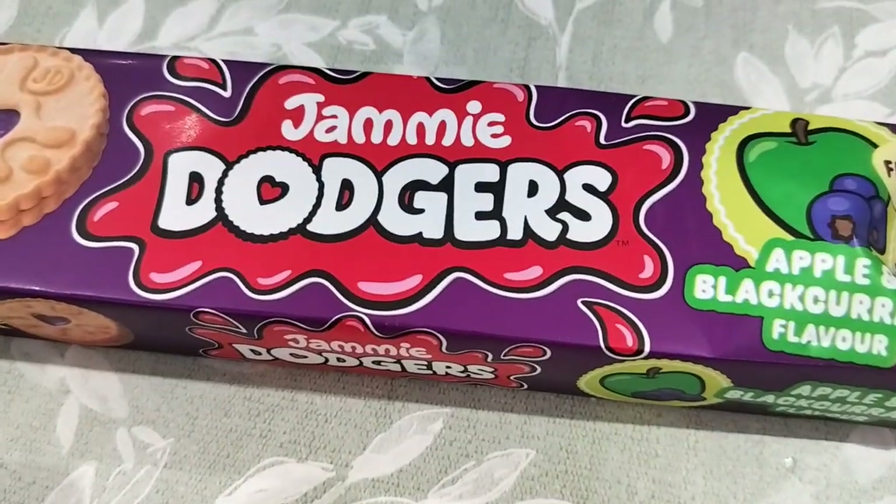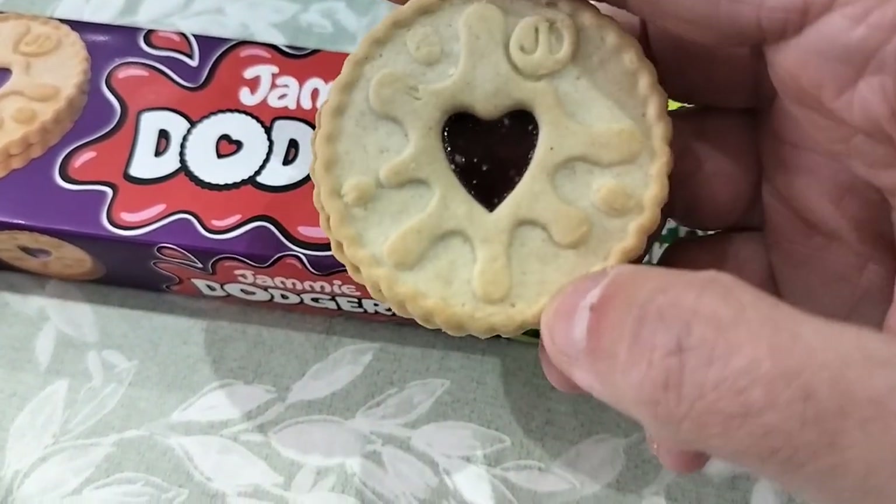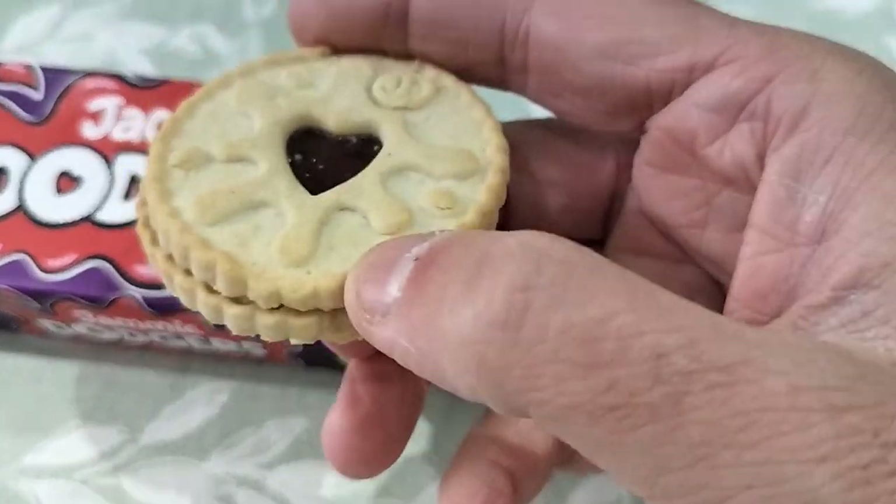Let's see what they look like. There you go — lovely Jammy Dodger. Let's see what it tastes like.